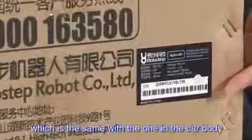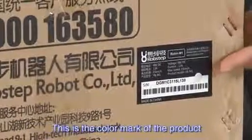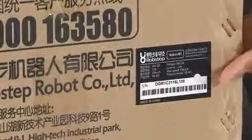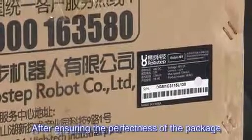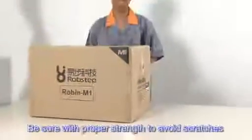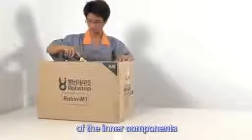This is the serial number of the product, which is the same as the one on the car body. This is the color mark of the product. After ensuring the perfectness of the package, please open it — be sure to use proper strength to avoid scratches of the inner components.